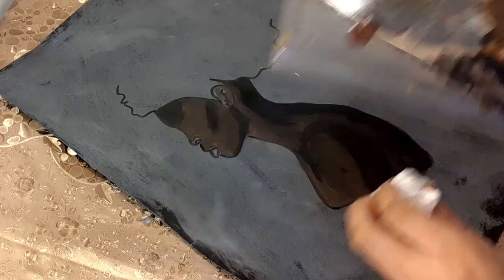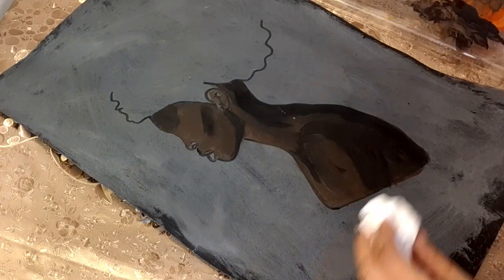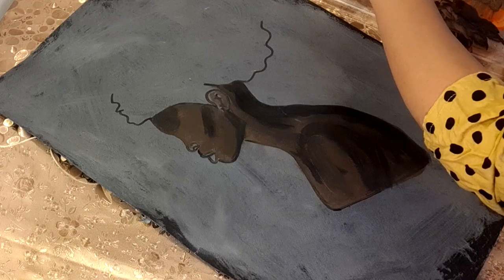Here I have a powder which I will use to highlight some of her face features and body parts as well.